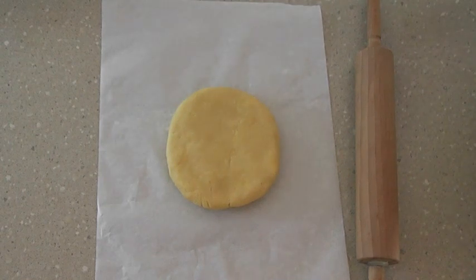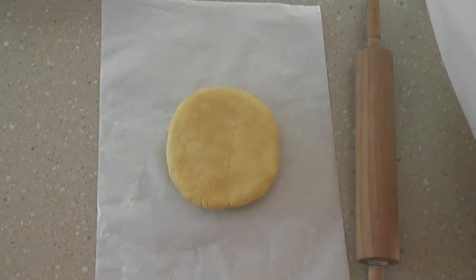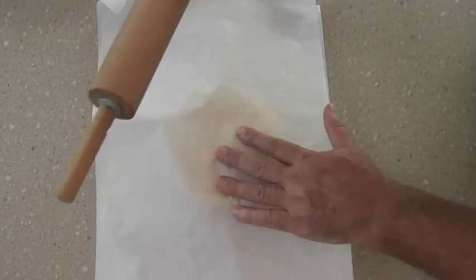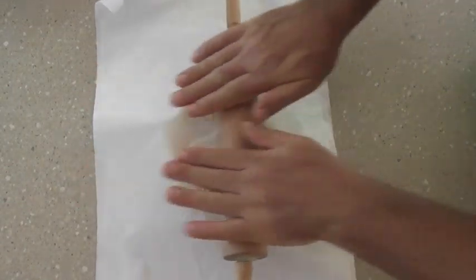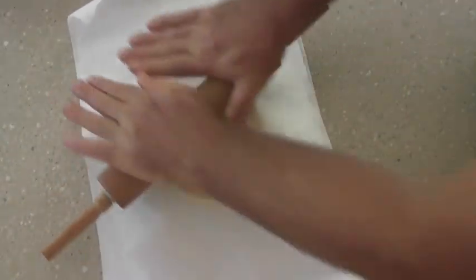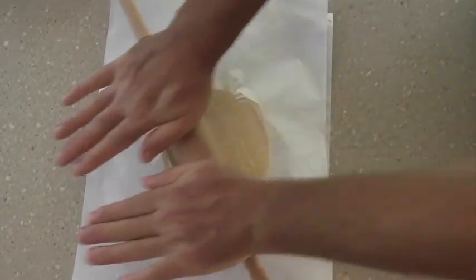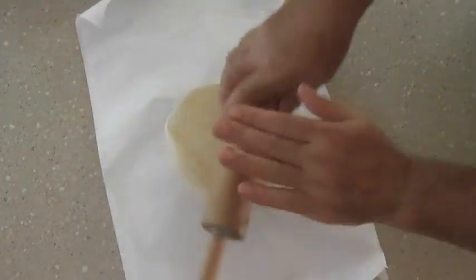Here we are with our French pastry crust. We've just taken it out of the fridge after about an hour and a half. I'm going to put it between two pieces of baking or parchment paper and roll it out to about a 12-inch circle, roughly 24 to 25 centimetres. You want to keep it as flat as possible, between a quarter and a half an inch thick.